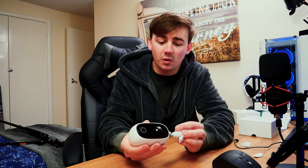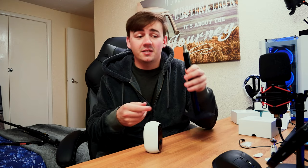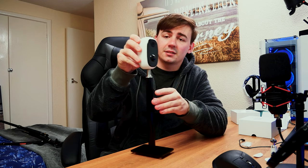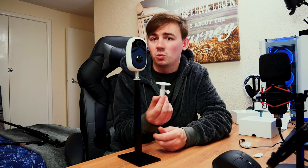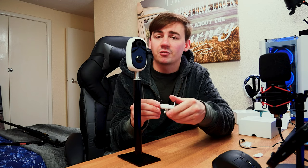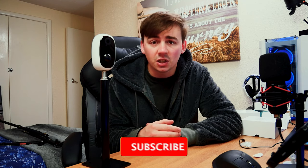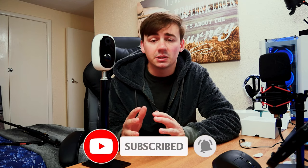It is a lot of camera packed into a small area, and even the small stand uses a generic thread size — so if you want to use your own mount, that's perfectly fine. I have a basic stand here and it just screws right on. That said, I'd recommend the included mount because you get that 360-degree rotation plus pan and tilt, allowing full coverage of wherever you install it. Thank you to the company for sponsoring this video. Links are in the description, and if you have any questions drop them in the comments. Don't forget to like, subscribe, and hit the notification bell.